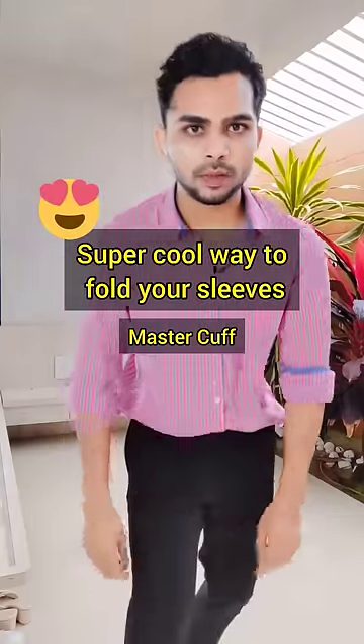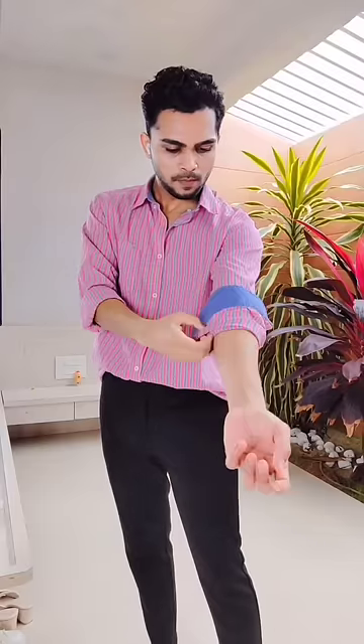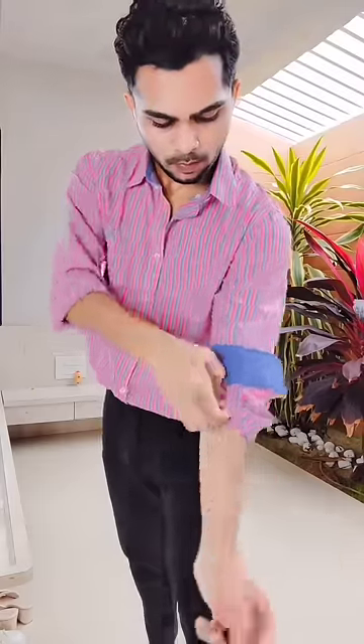Let's roll your sleeve from boring to super pull. Roll back your cuff so it's inside out till your elbow. Start folding your sleeve from the bottom and keep folding until it covers the cuff.